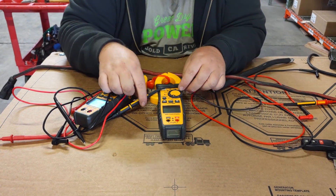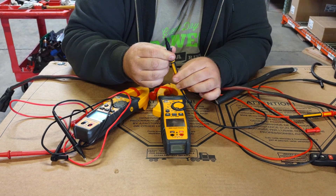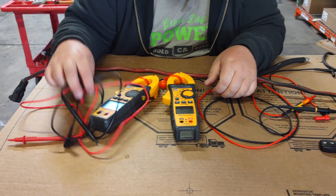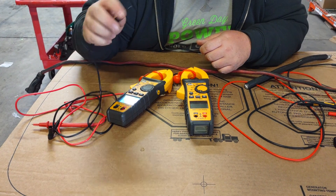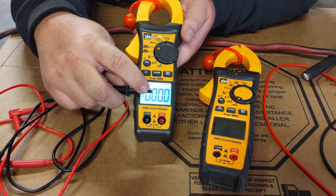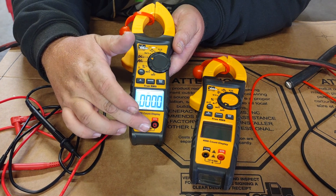I'm also a fan of the Fluke replacement leads, which are about $34 and available at Lowe's. They have an adjustable tip that clicks and locks in place — make sure you hear that click. The Fluke leads are a little softer than the ones that come from Ideal, though the Ideal ones are totally fine. To maintain the 600-volt class three safety rating, you need to keep the caps on the probes. When you pull the cap off, it drops to a class two rating.